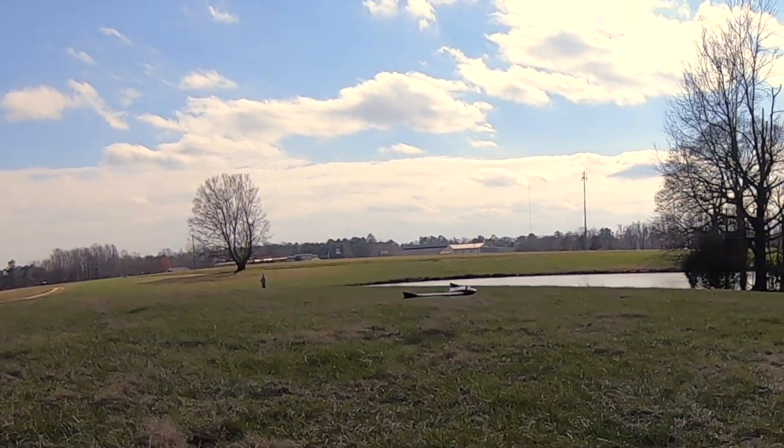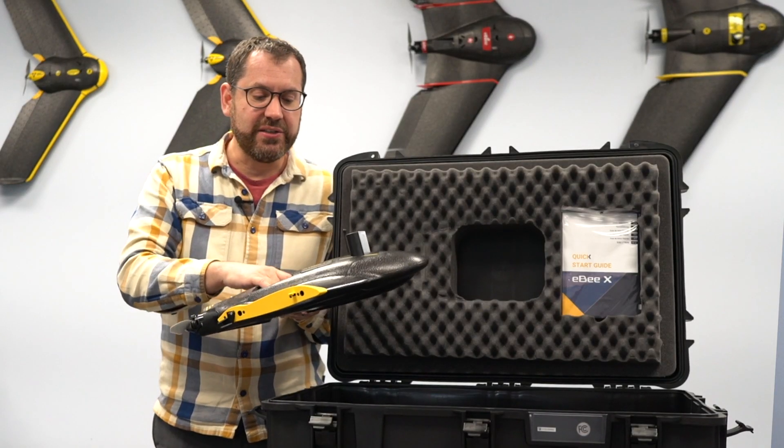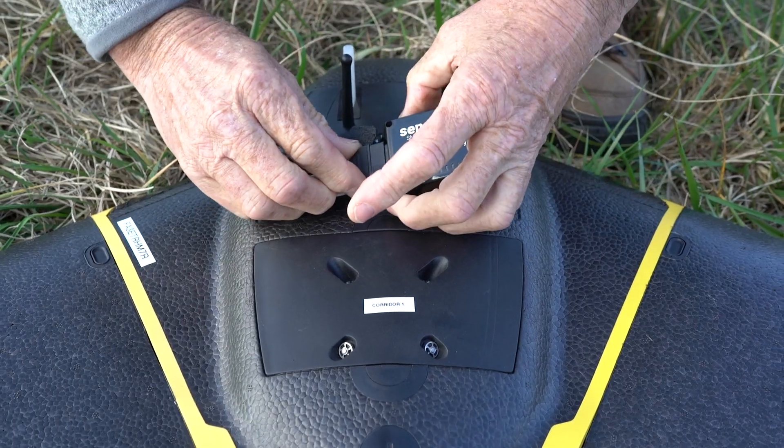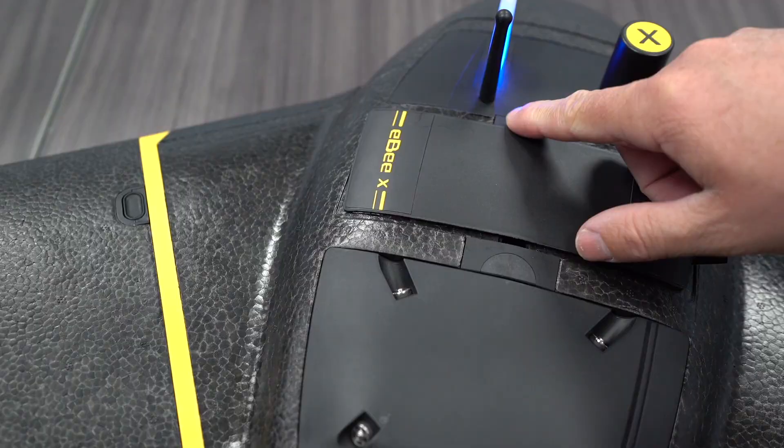The bottom of the drone is fairly robust and has a nice carbon fiber layer to it, so it can take multiple landings. The wings just pop in, and then you would pop in your sensor. At the top there's a battery bay — you can just unclip that and put in the batteries.